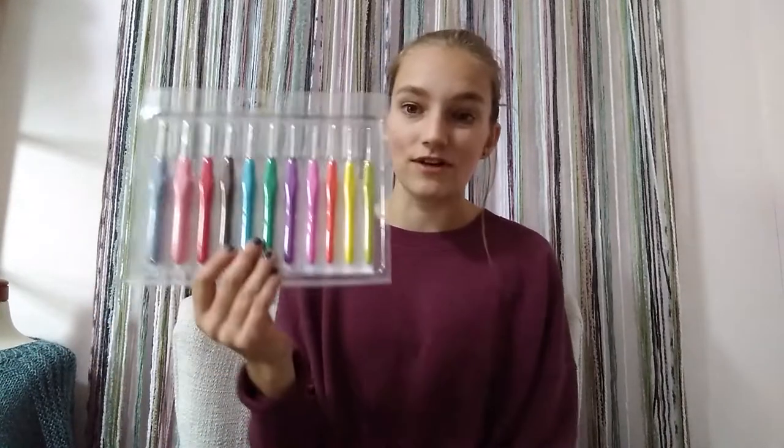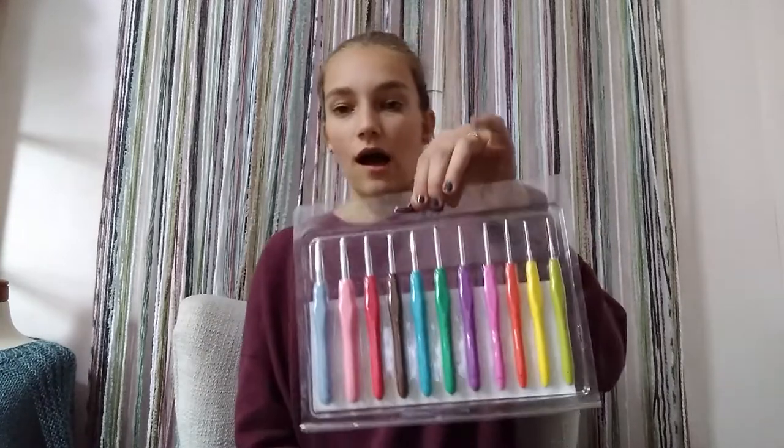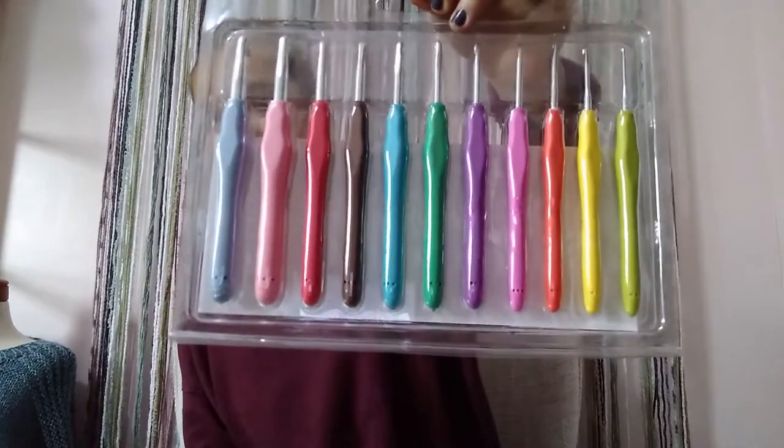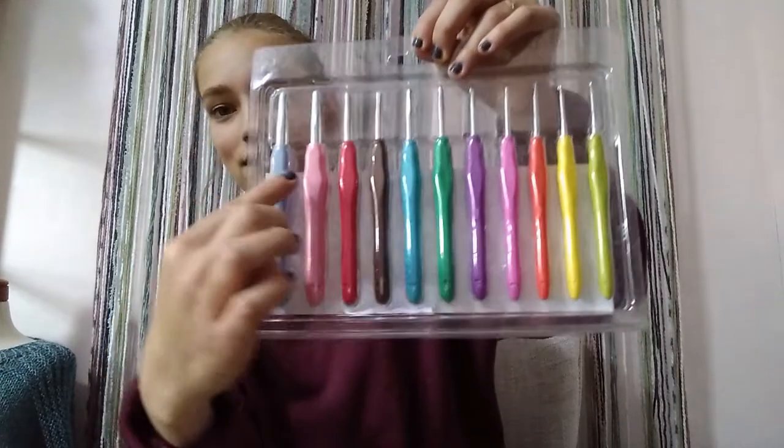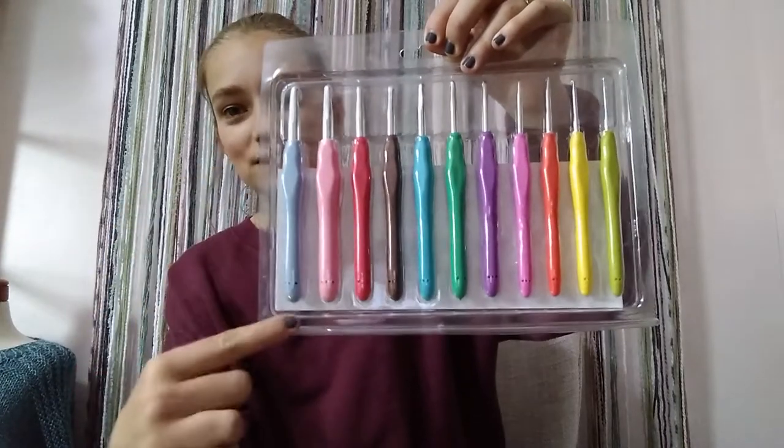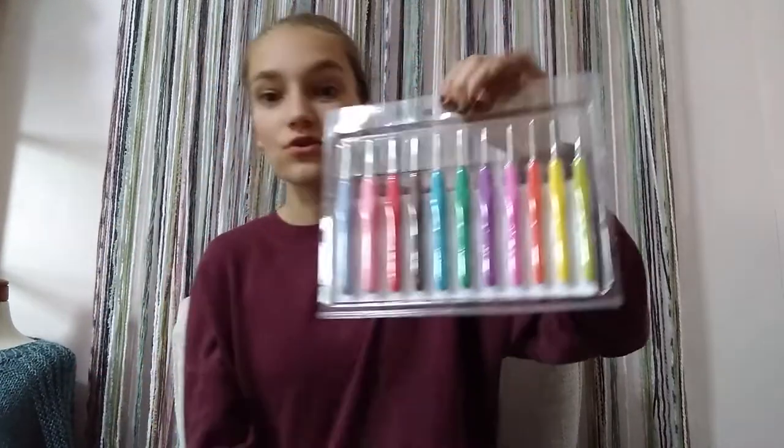Another thing that's really fun — though not the most important trait — is the color palette. If I turn it over to the back, it's still in the plastic packaging. Isn't this palette just gorgeous? It ranges from the 2 millimeter all the way down to an 8 millimeter. This color is my favorite, and this one is my second favorite, but all of them are so beautiful.